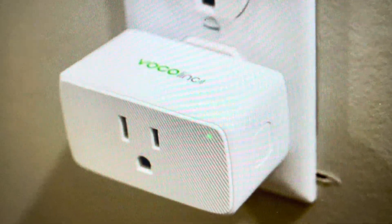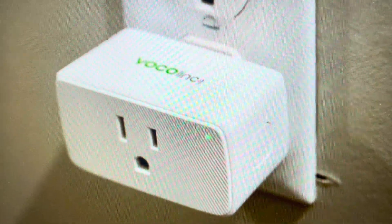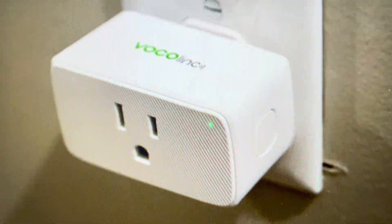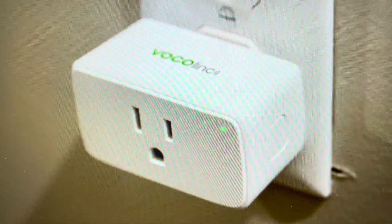If you're setting it up on new devices in a new app, a hard reset will clear all of the previous data out of the plug and give you a fresh start. Either way, once you do this hard reset you'll need to set it back up in the app and everything again, so you can go ahead and delete it out of the app.